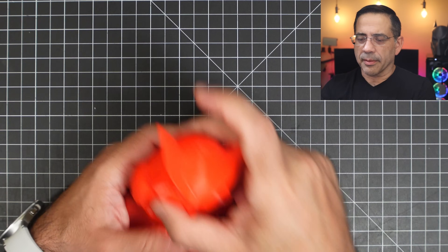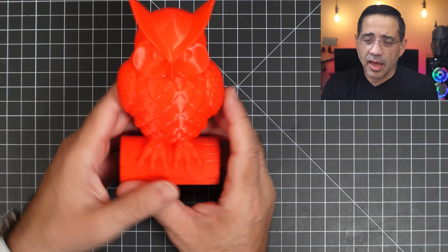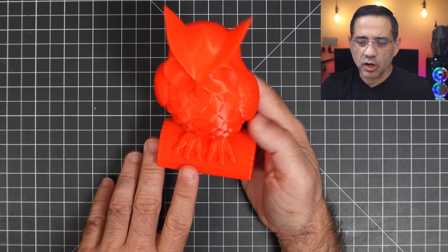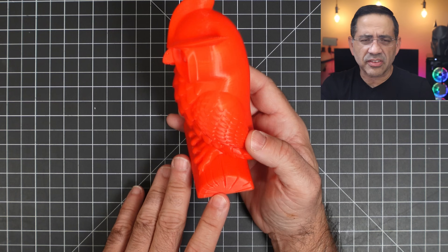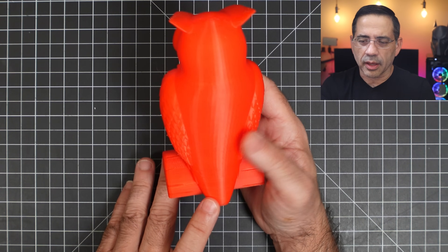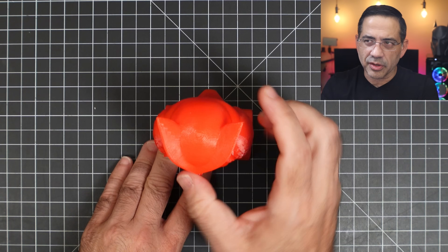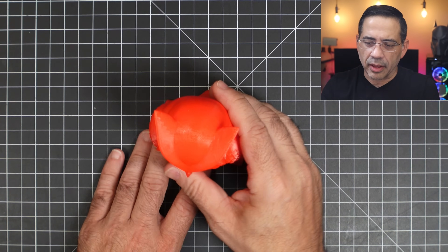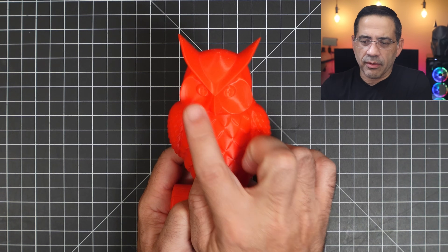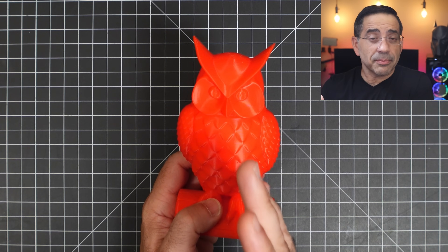We wanted to add some more complexity and we did this owl. I love printing owls as part of my test. I want you to look at the overall quality — this was done with no supports, I think 15% infill. As I'm rotating it, you can see the quality. The top portion, which a lot of printers have a problem with — super clean. And then look at the details in the owl's face. It's a good printer, out of the box it's a good printer.